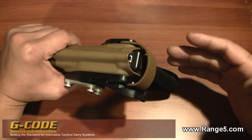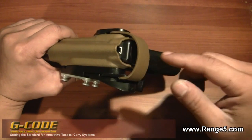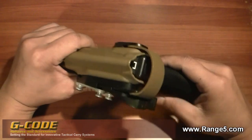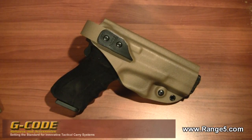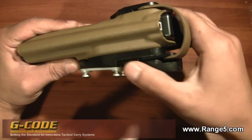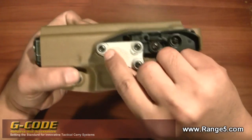I've always done concealed carry holsters and I've had many holsters specifically for defensive handgun courses and some other courses, but I really wasn't happy with the majority of them. This holster really changed my mind — the pricing is right and the materials are great. This piece here is a glass-filled polymer.